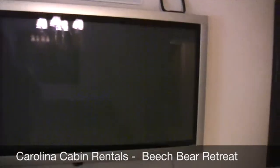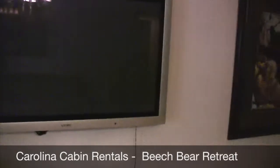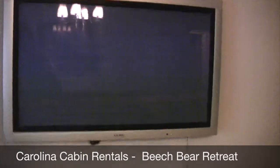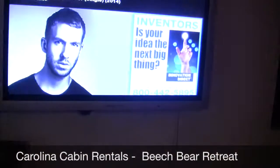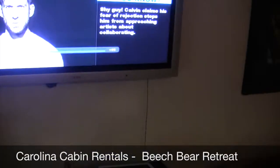It'll take just a second. Let's try that again — power. Shouldn't take that long. Alright, the TV's on.